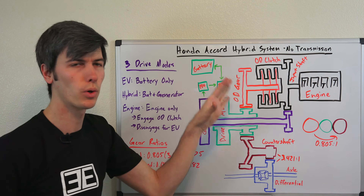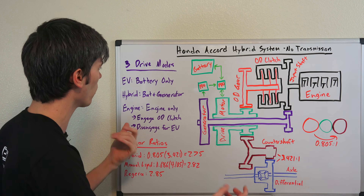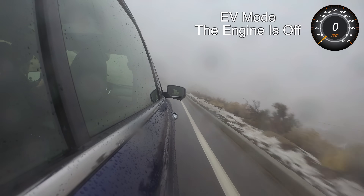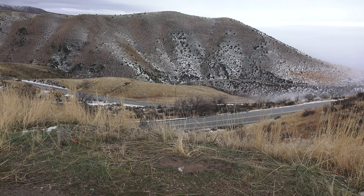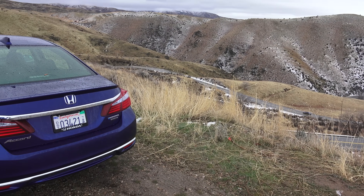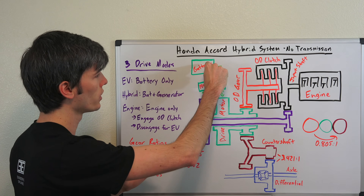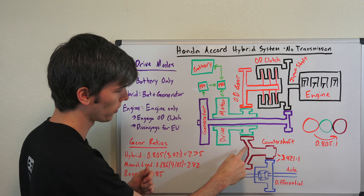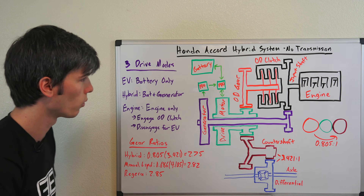There are three different driving modes which this vehicle can use. In EV mode, you're just using the battery. This isn't a plug-in, so it's not a huge battery, but there are moments — for example, if you've just gone down a long hill — where you'll be in EV mode and recharge that battery to use all that stored energy. In parking lots and similar situations, you take energy from the battery, send it to your power drive unit, send that to the motor, the motor spins, rotates the counter shaft, the counter shaft rotates the differential, and you drive your driven wheels.